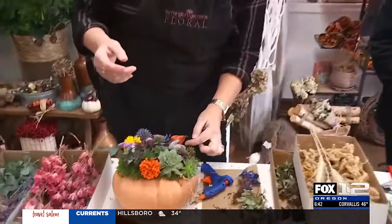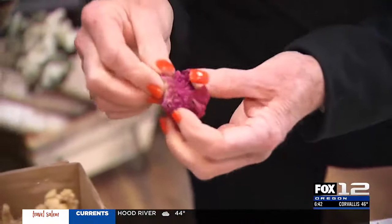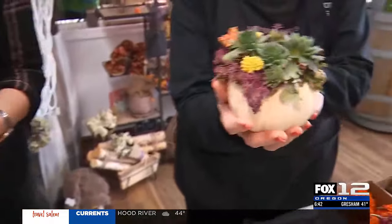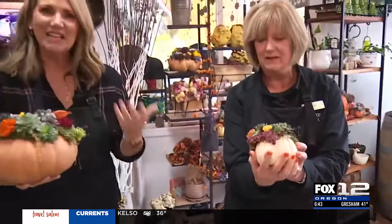Final flower — very important. I want something right here, maybe something vivid. Oh, that's pretty. I love it. Just like that — a beautiful, simple, and really natural-looking centerpiece for your Thanksgiving table.